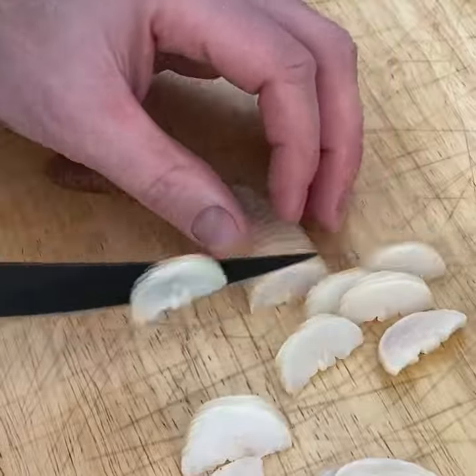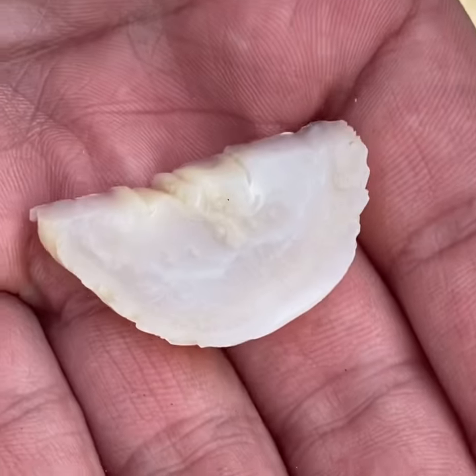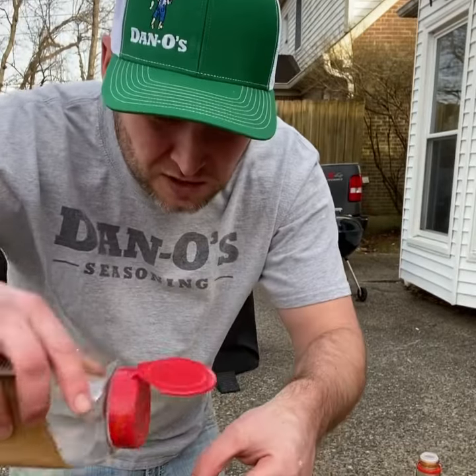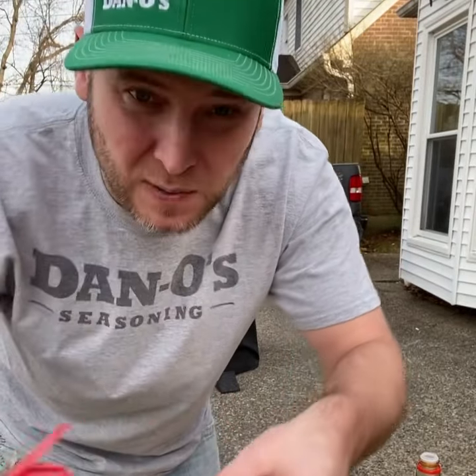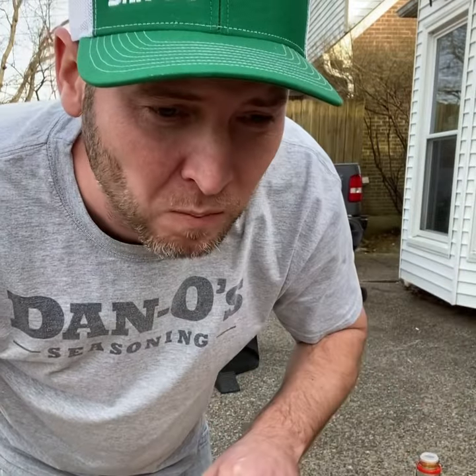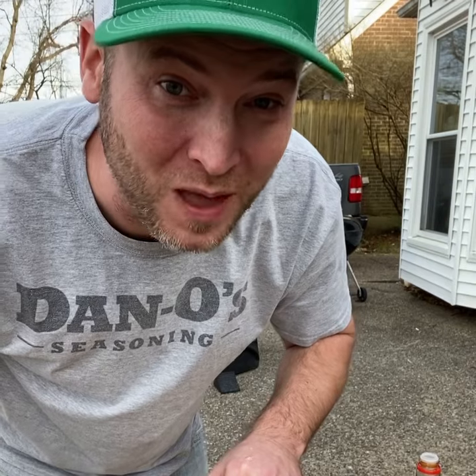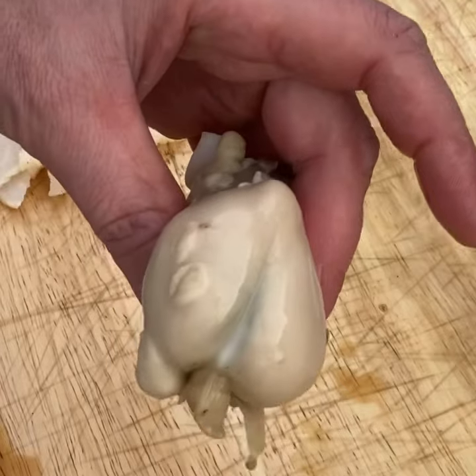Look at the head. Let's try something — a little dip of soy sauce, a little touch of Dano's spicy. Oh yeah, that works dang good. Now let's try the gonad.